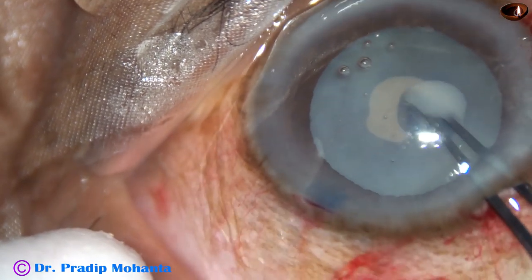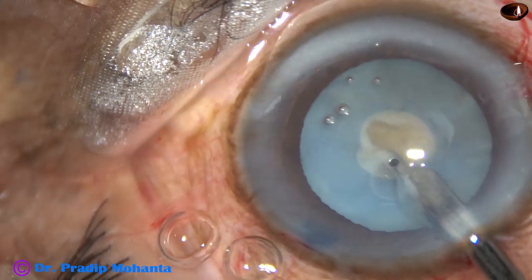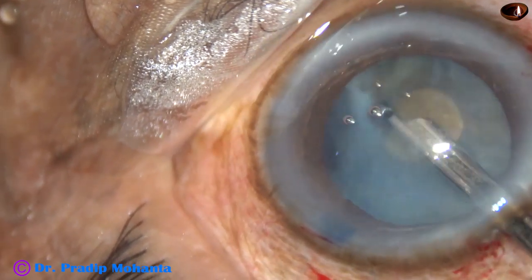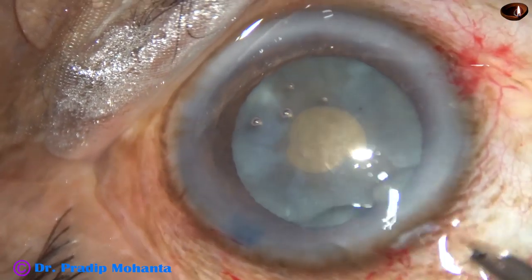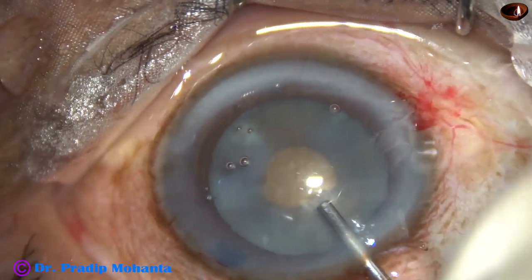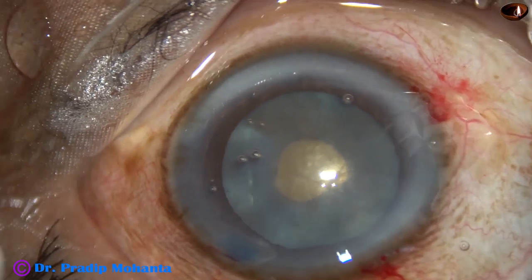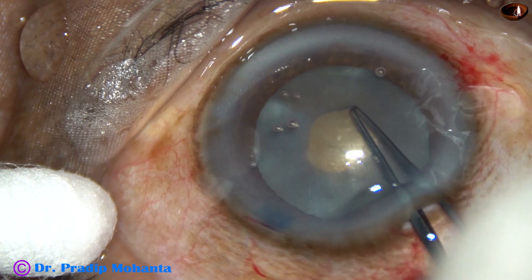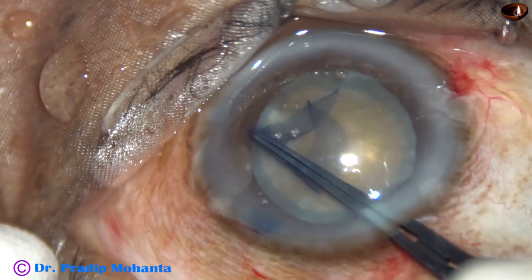This milky fluid indicates it is a hypermature Morgagnian cataract. Some milky fluid is aspirated by a 23G Simcoe cannula. The intralenticular pressure is reduced. Visco is injected. A small cut is made at the margin of this small rhexis and the Utrata forceps is used to enlarge this small rhexis into an optimum-sized rhexis.